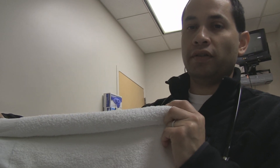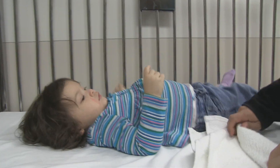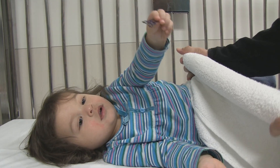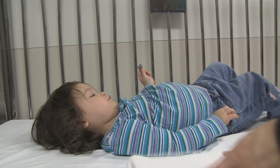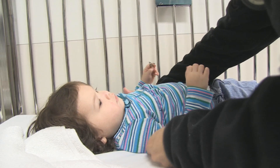I have a very simple rolled-up towel here to serve as a roll. She is the most active patient I have today, and she's also the cutest. We will place this underneath her shoulder and demonstrate the neutral C-spine, as well as the improvement.